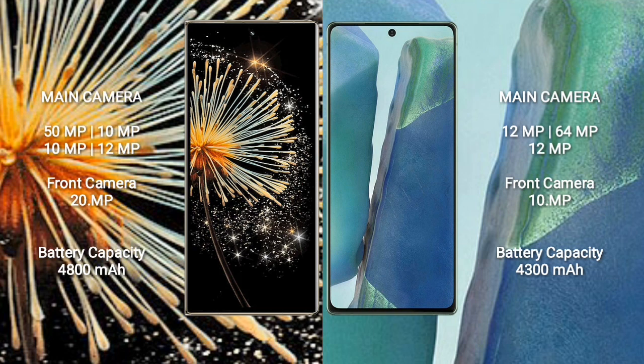Xiaomi Mix Fold 3 has a 4800mAh battery with 67W fast charging support. Samsung Galaxy Note 20 has a 4300mAh battery with 25W fast charging support.